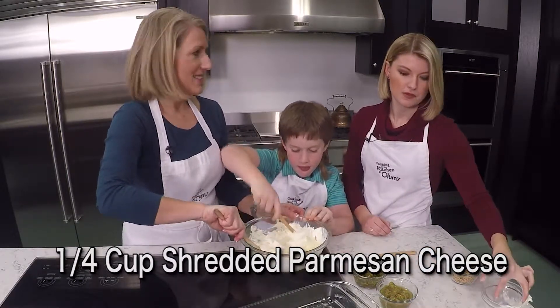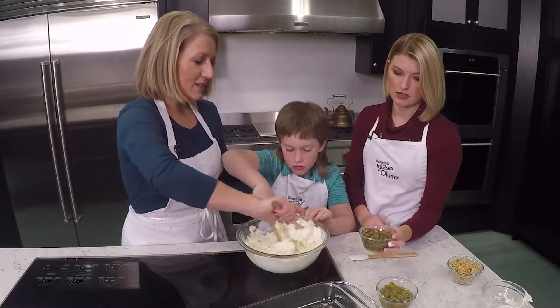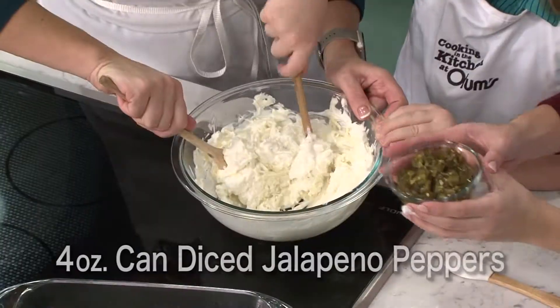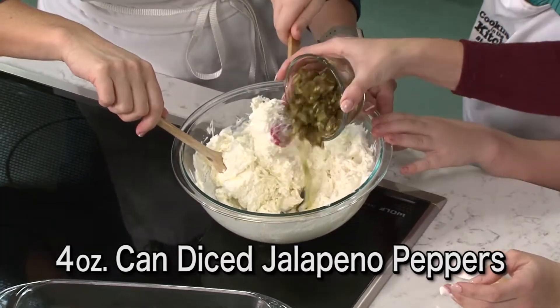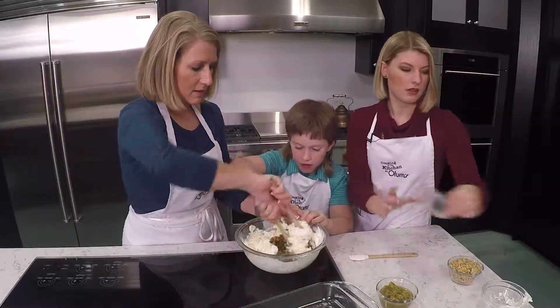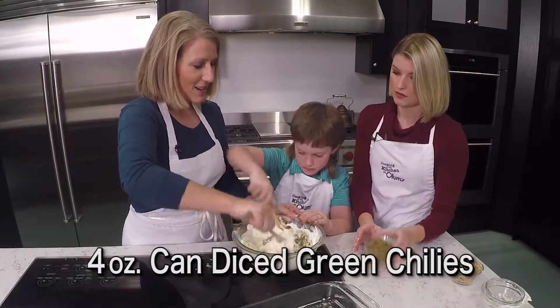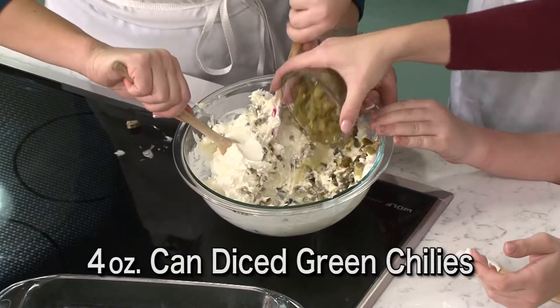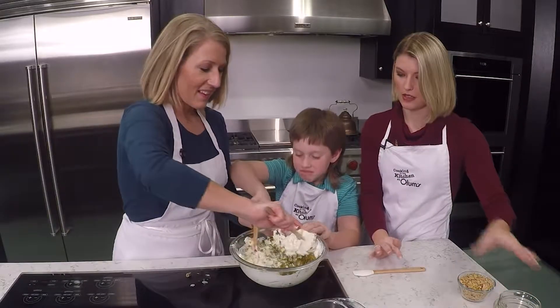And then we've got to add our spice. We've got a 4-ounce can of diced jalapeños. The juice that's in the can, you can see we're going to leave it right in because it helps add just some creaminess to this. And a 4-ounce can of diced green chilies. Can you smell the spice? Yes, I definitely can too.